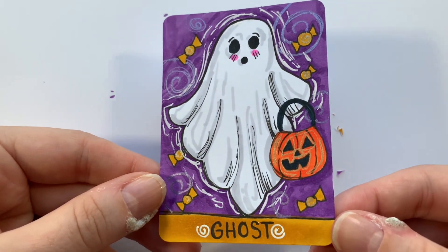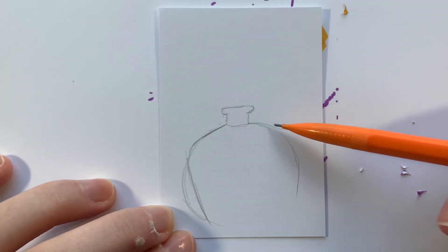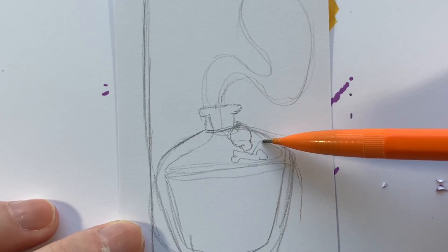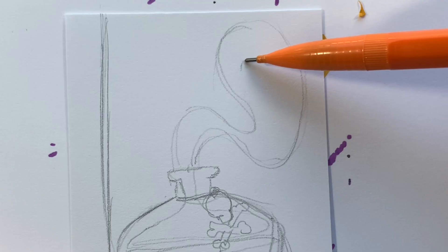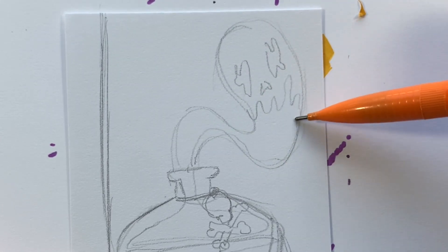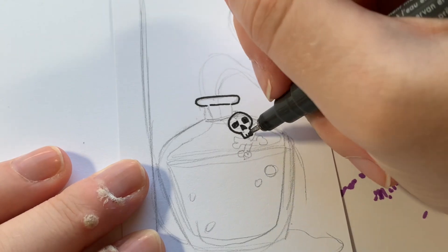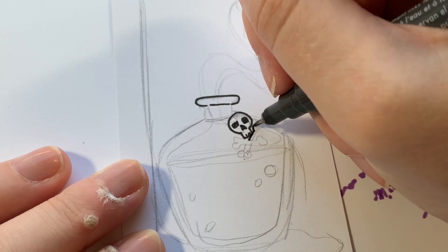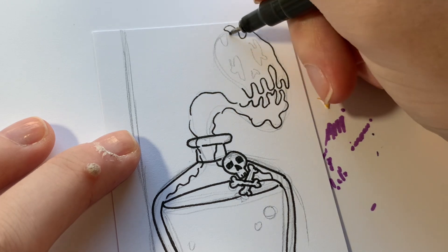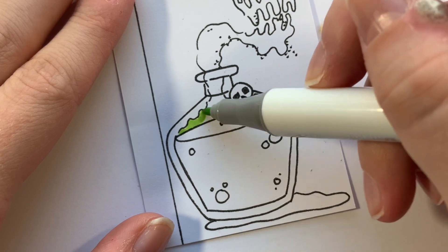I love the subtle purple swirls in the background. Now for card number two — I decided to focus on the word 'potion,' kind of a little poison potion. I made a scary little face coming up out of the potion bottle, something you definitely don't want to drink. I added a spooky smoky face, erased the sketch, and moved on to color.